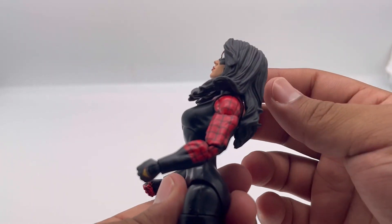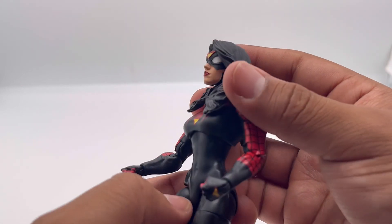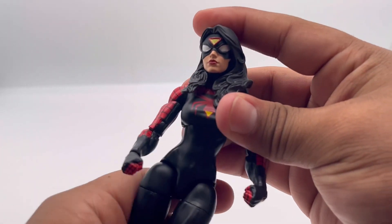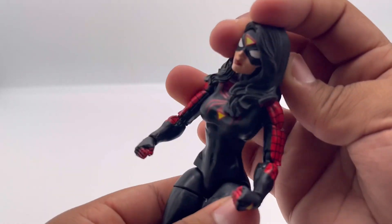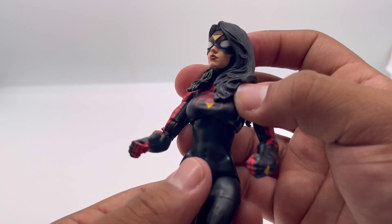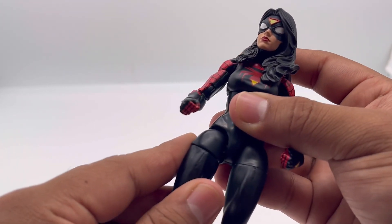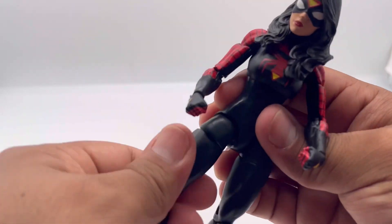Straight forward, she looks side to side with a nice head pivot, and you can tilt her up a bit more if needed. She's got no ab crunch sadly, but that's okay — she still looks really good. She can swivel to the side with the torso ball joint; I've always liked that. If they could combine that with an ab crunch, that would be really cool.